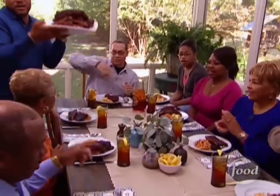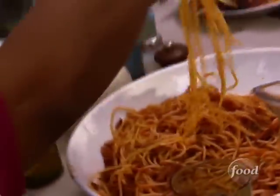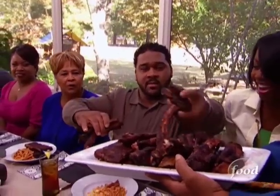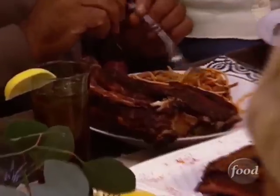Wow, that looks good. Great job. I'll take a little more — save some for leftovers. I'll have you guys know that I prepared all of this all by myself. And Gina made the tea.